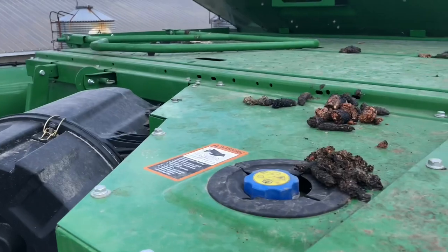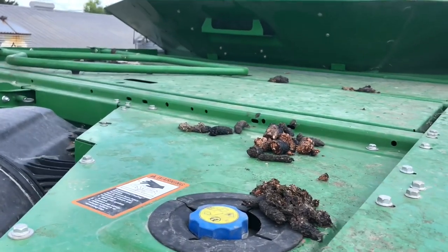Our friendly resident raccoon pooped all over the top of the combine, so I'm going to pull up here and wash it off quick so that the guys at the dealership don't have to deal with it.